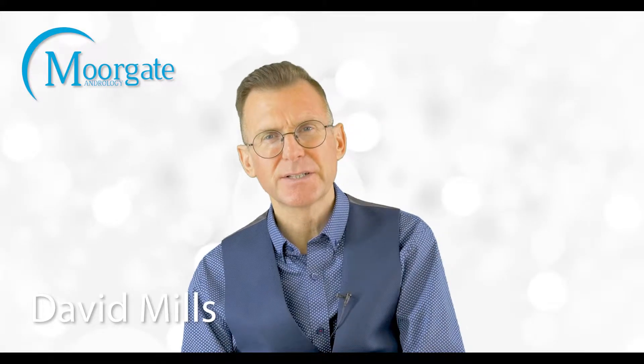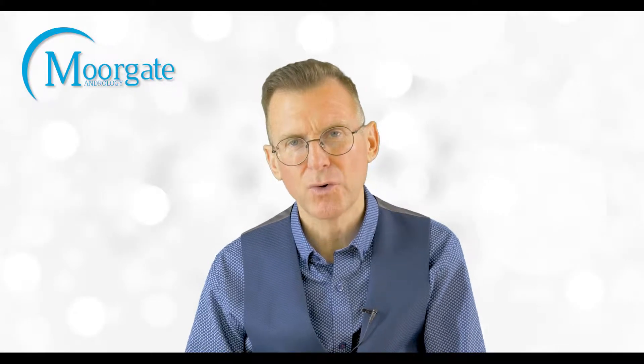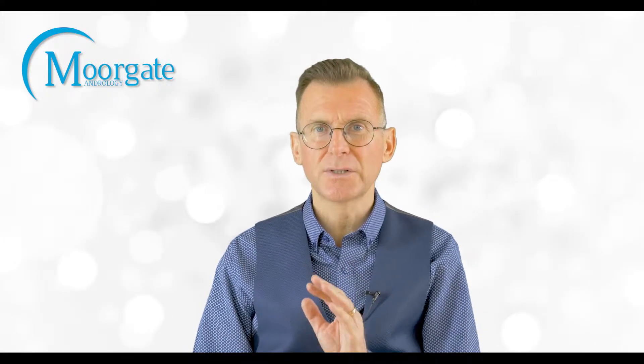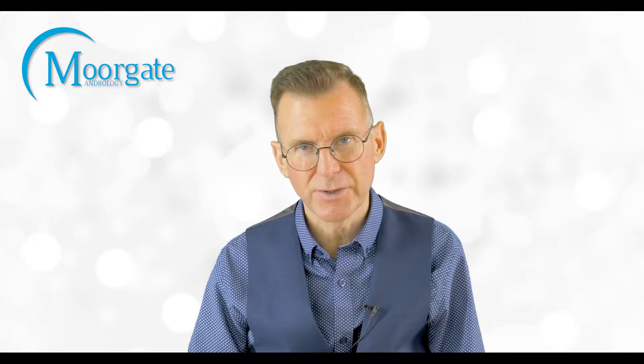Hello, welcome once again to Moorgate Andrology. Today I'm going to talk about the anesthesia for a vasectomy. In most cases a vasectomy is performed simply under local anesthetic. It's a very quick procedure — it takes about 30 minutes.